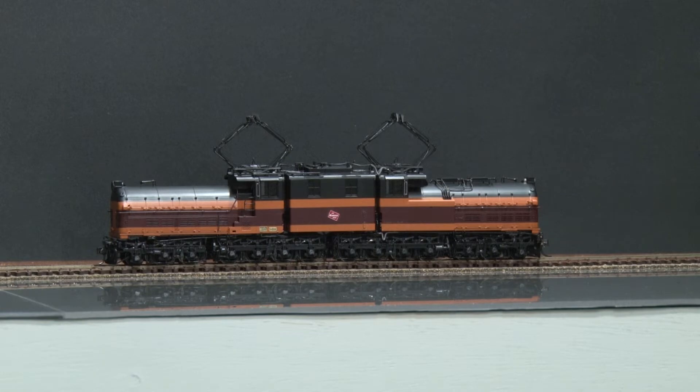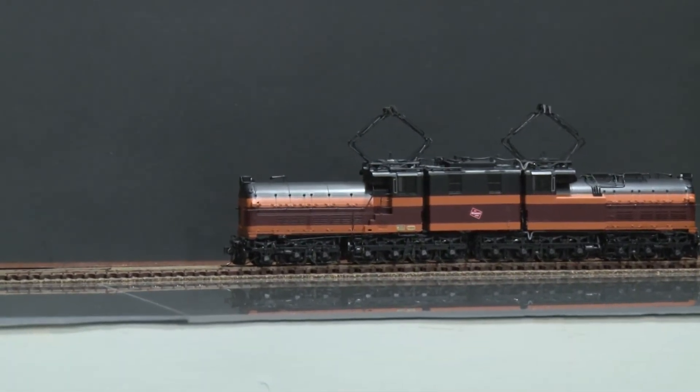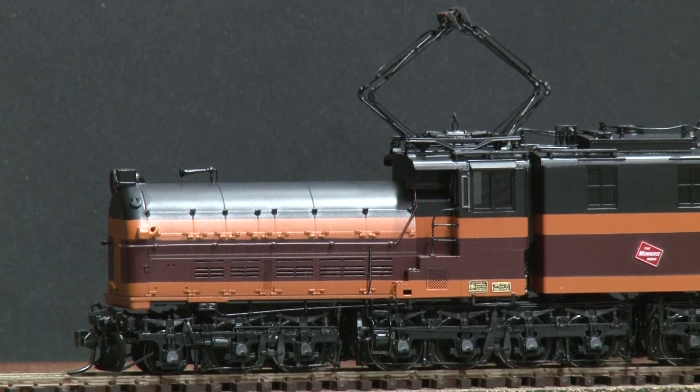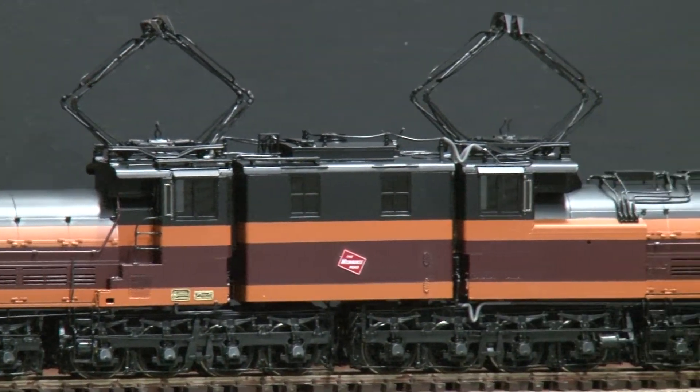It is powered and runs very well, relatively quiet. It is operating directional lights and marker lights, which you'll see as it comes towards you. We'll show you some of the factory paint finish. These still pictures will also illustrate this very well for you on the site.